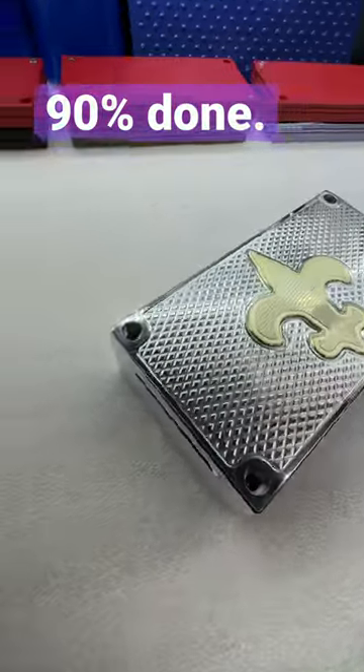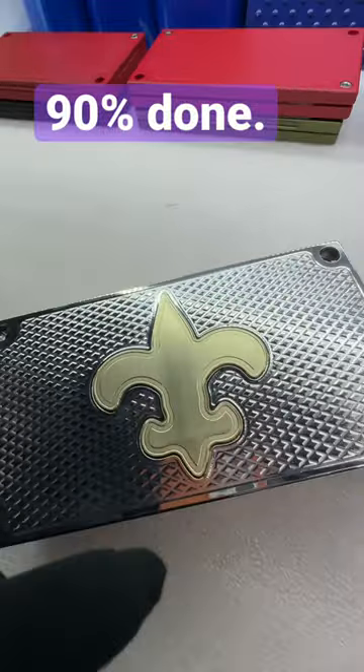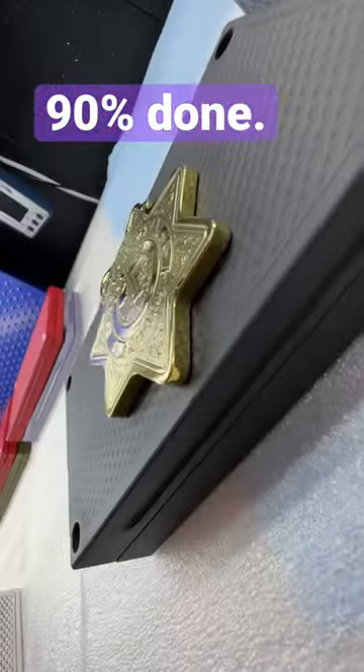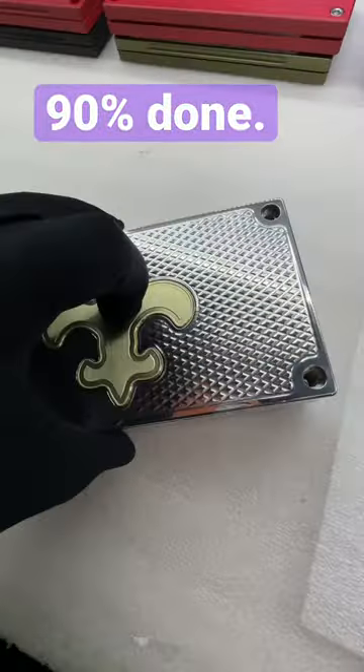Hey my man, John Eric here. Your brick is just about done. We just got to spray it black and we're going to polish this. This is a pretty thick piece of brass — it's actually the same thickness as this right here. I just want to give you a preliminary 'it's almost done' video.